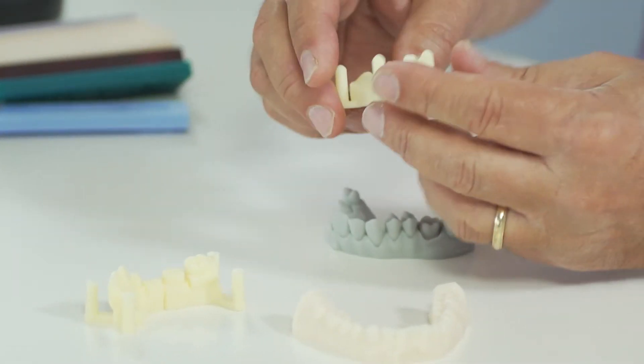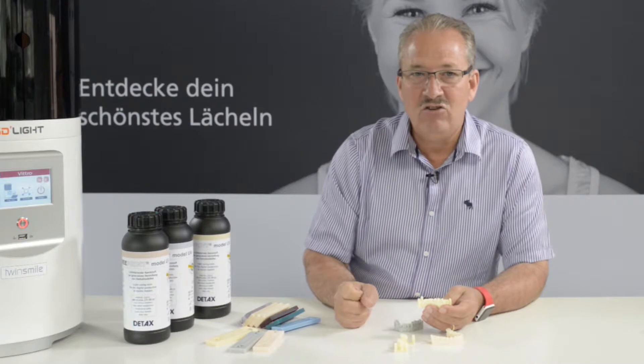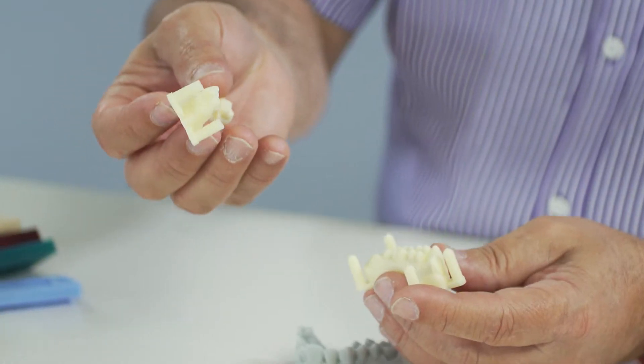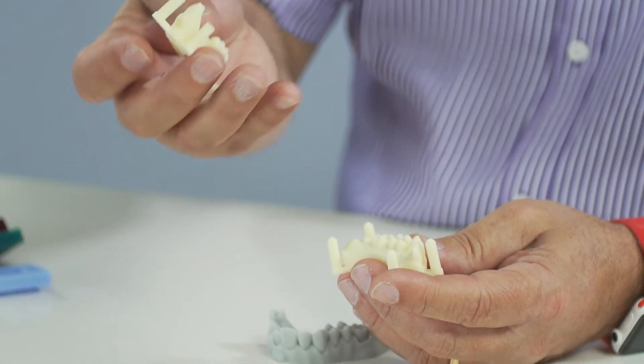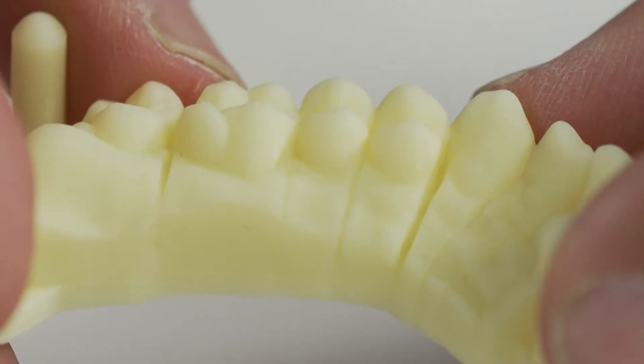The ivory colored liquid we use basically for situations where the dentist sends us digital files. This way, if you have a ceramic and you have an ivory color, your work looks much more aesthetic when you deliver it.